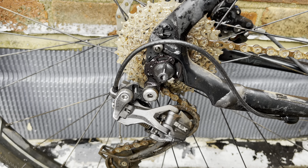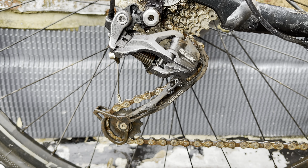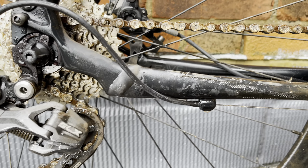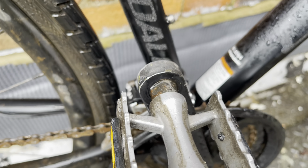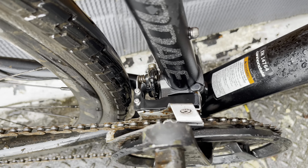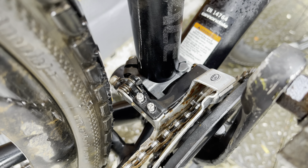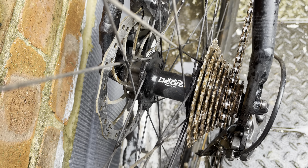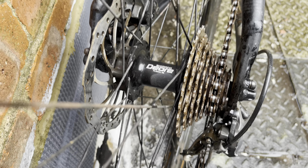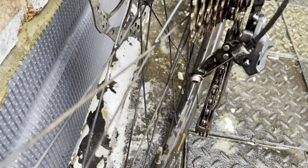It's done a phenomenal job of removing all the dirt from this bike, and there was a lot of dirt on this bike. Because I didn't use any cleaning products or a brush, all that's left is grease, oil and surface rust, which pressure washers won't remove. What I'd need to do now is use some degreaser, some bike cleaning product like Muck Off, spray it all over, use a brush to get the worst of it off, and then use the pressure washer to rinse that off. All the dirt from the hard-to-reach areas around the gears and derailleurs is gone. It's done a phenomenal job.